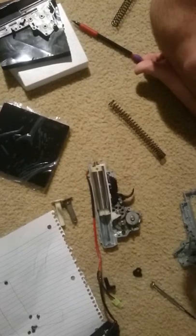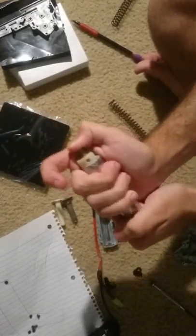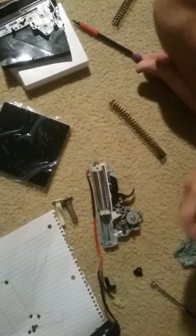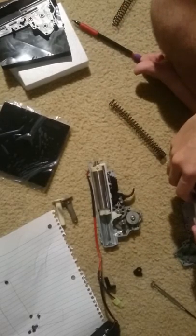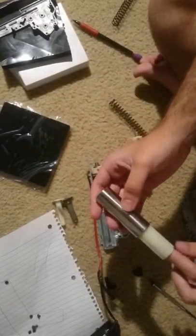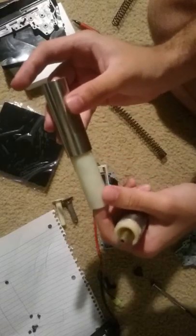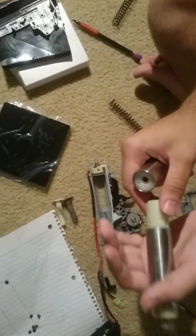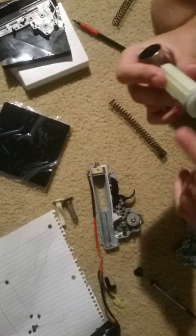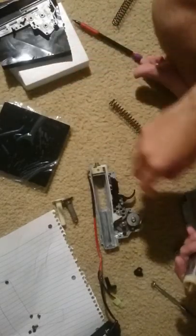I'm just gonna check the compression on this thing. Wow, look at this difference — it just goes all the way down like that. That is the secret to good compression. I already have good compression — what the fuck? This thing has like no lubricant on it whatsoever. It's really funny. No lube.